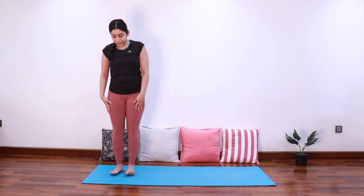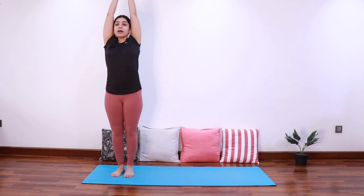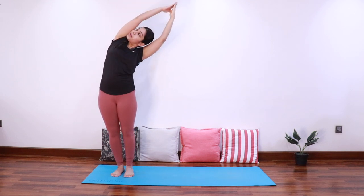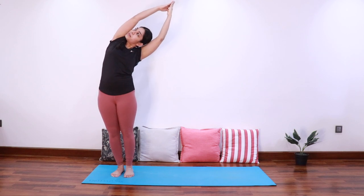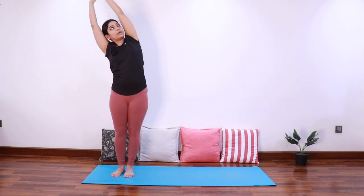We'll do one round of Chandra Namaskar for warm up as well. Bring the feet together, bring the hands to heart center, look forward. As you inhale, extend both the arms up. As you exhale, bend to the left, look up towards the ceiling. Inhale come back, exhale bend to the right.